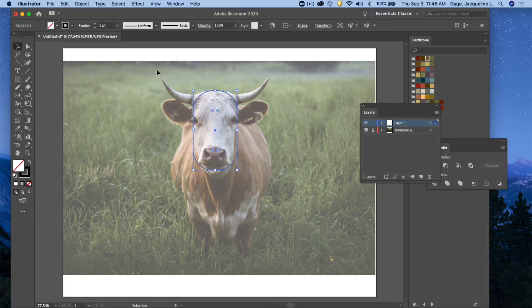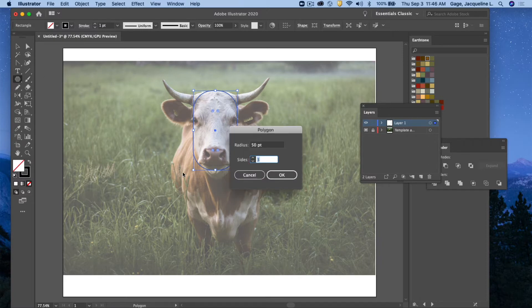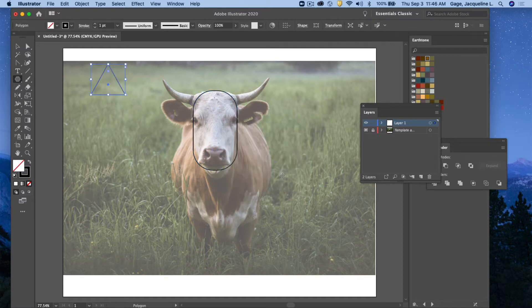Next I want to tackle the horns. The horns could be a triangle, so I'm going to use the polygon tool. I'll double-click the polygon tool to open the dialog box, click in my document, and adjust the sides to three to get a triangle. I want it longer and rotated, so I'll go to the corner and rotate it, put it in position, and squash it down a bit. I'll just draw in the initial shapes for now and go back to refine later.